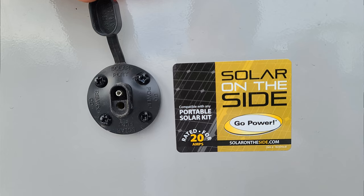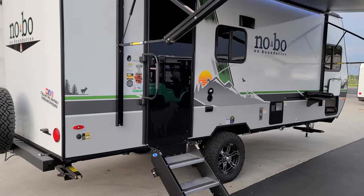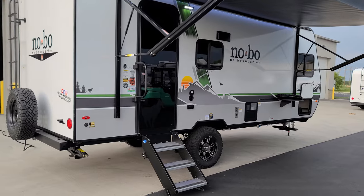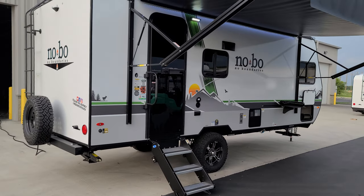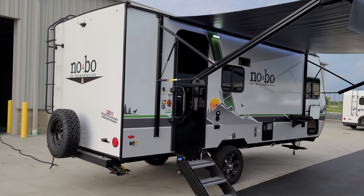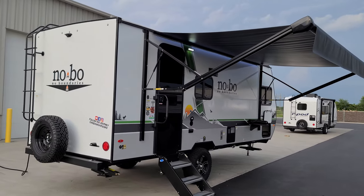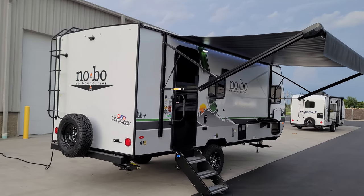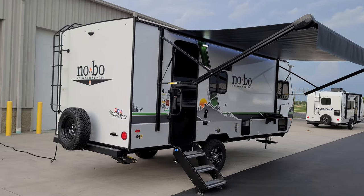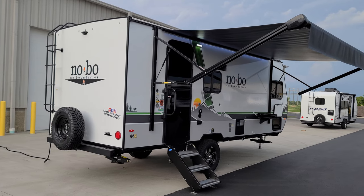You can also expand solar output with a portable panel if you need more without putting something on the roof. Sometimes having a portable panel is really nice because you might want to park under shade, and if the roof panel is in the shade, you can stretch out a portable panel and get some extra power if needed.